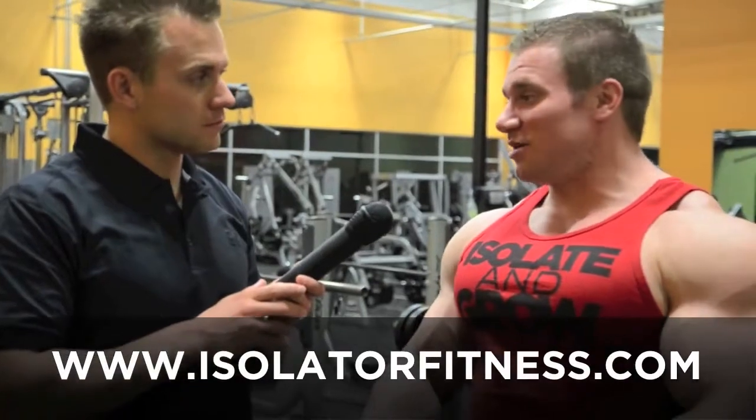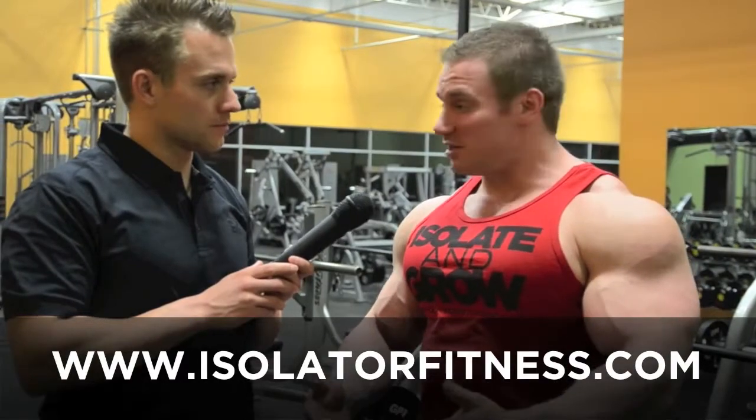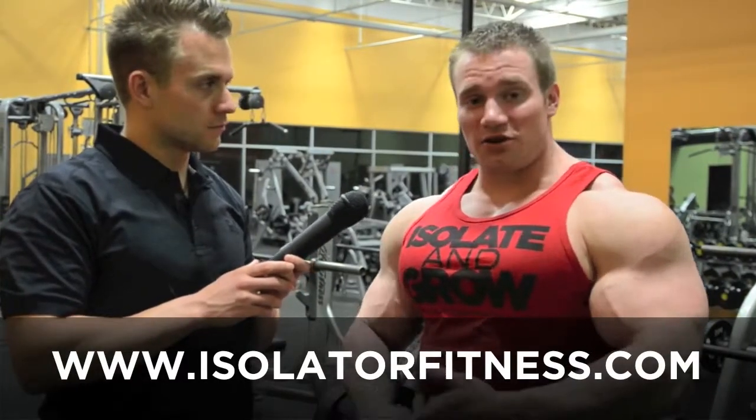Now here's what we want you to do next. You can check us out at www.isolatorfitness.com. You can go to our fan page on Facebook — find us under Isolator Fitness. You can check out our YouTube channel under Isolator Fitness, or you can give us a call at 610-575-0325.